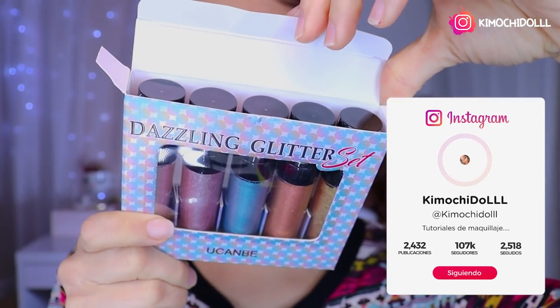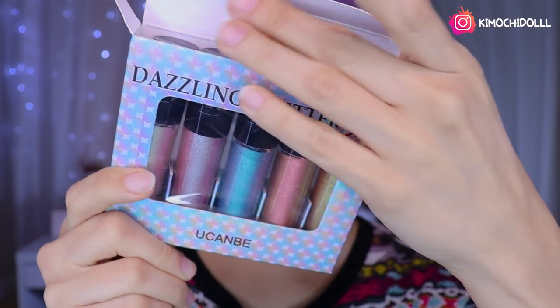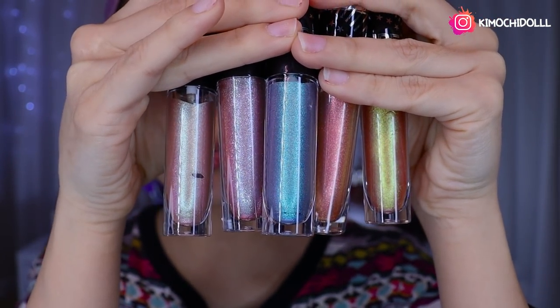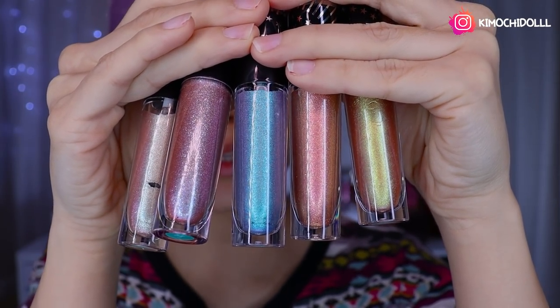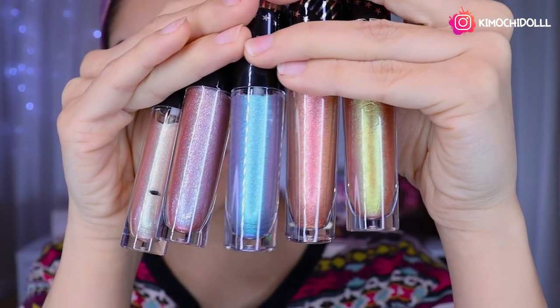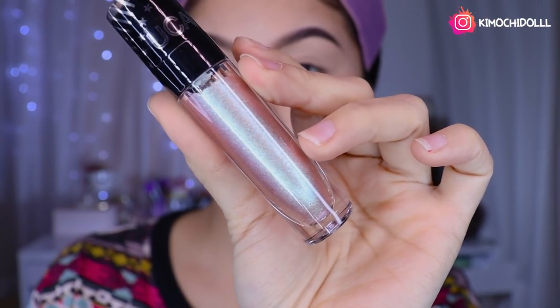These are 5 brillos, girls. Let's take a look — they look super beautiful. Look at how beautiful they are. I'm going to be testing them on my hands so that you can see the tones. Now I'm going to show you number 6.